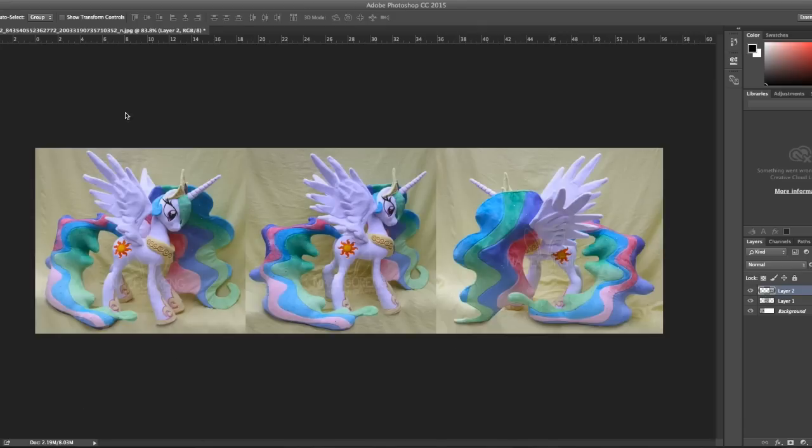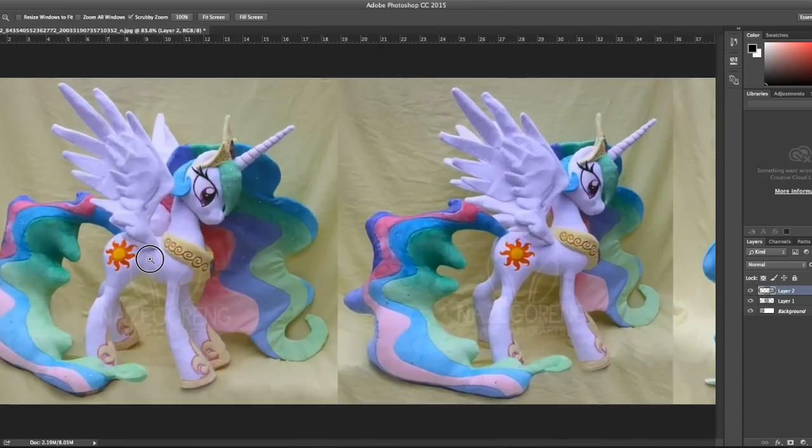When I approach making a new plush, I like to go and look back at that plush if I've made it previously and see where I could improve. This is the Celestia that I made in 2014. I'd made a couple of princess ponies before her, so I had a little bit more experience under my belt. I still really like this plush — she's really beautiful — but there are definite things I can see that need to be improved that I addressed when I made the new Celestia.